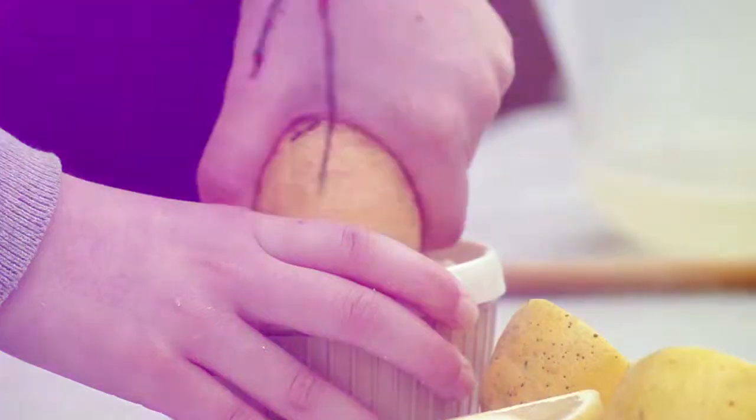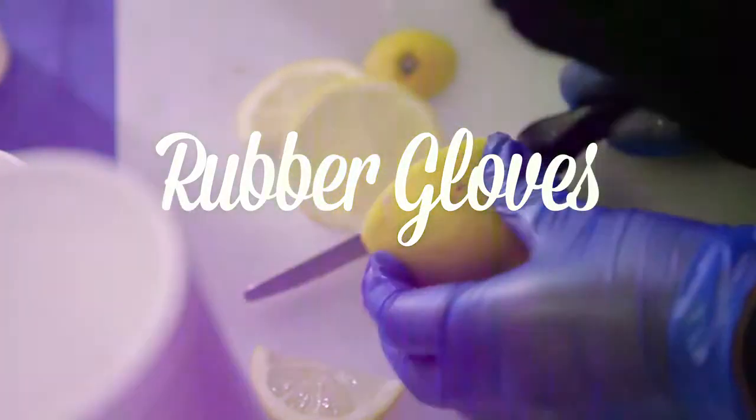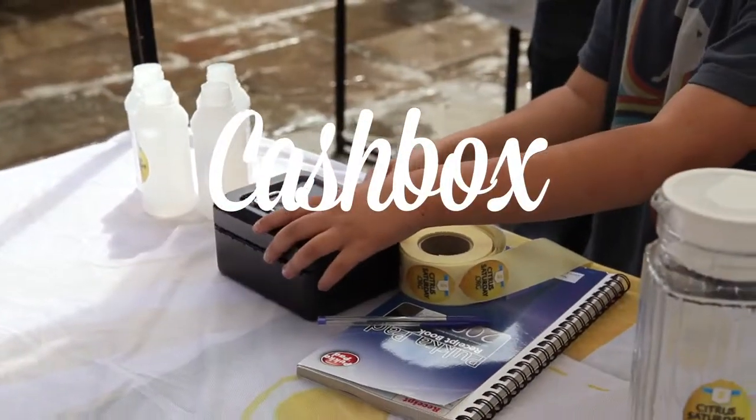Now this business can be a messy one, so you'll need to ensure good hygiene is maintained on your stall. Once the lemonade starts flowing, then the profits will too. So somewhere safe to keep your cash is handy.